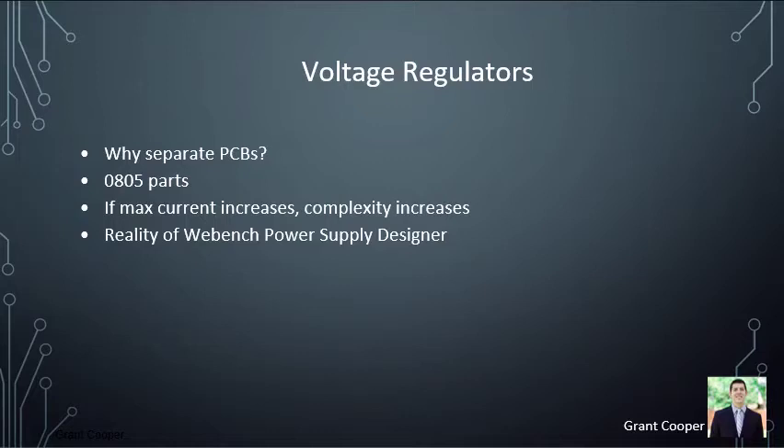We decided to go with 0805 parts due to COVID and uncertainty about soldering, so we wanted parts big enough to solder ourselves. A trend in PCB design is that as maximum current increases, complexity increases as well — higher amperage requires more thermal considerations, trace considerations, and more effort laying out the ground plane. Regarding Webbench Power Supply Designer, despite their claim of a quick 30-minute process, when uploading library files from Webbench to Eagle there were errors in parts for all three regulators. We recommend using Webbench only as a schematic generator, then taking that schematic into EasyEDA to create the voltage regulators.